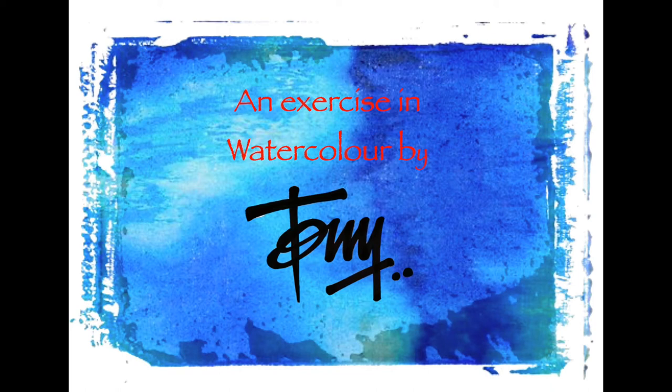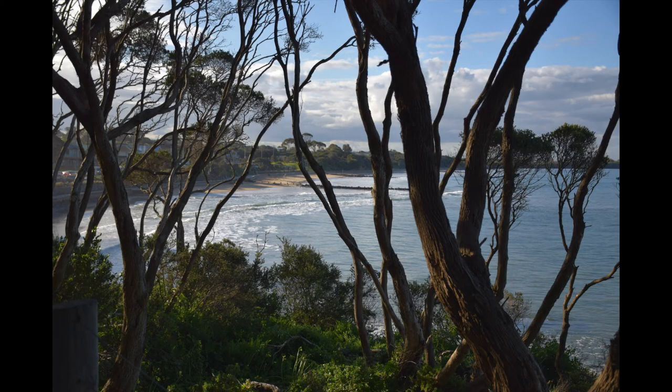Hello and welcome to another exercise in watercolor. The scene we've got here is the front beach at Point Lonsdale, a beach on the Bellarine Peninsula — a very scenic little spot.